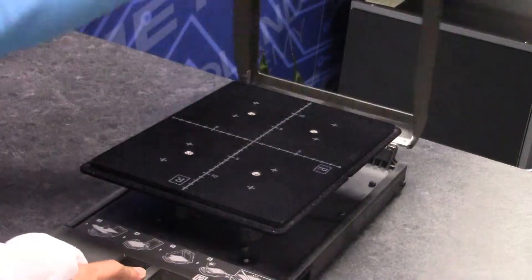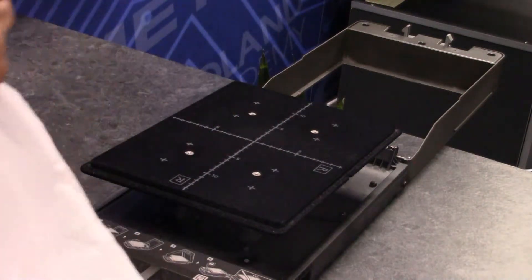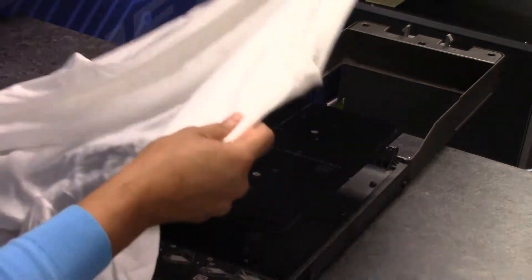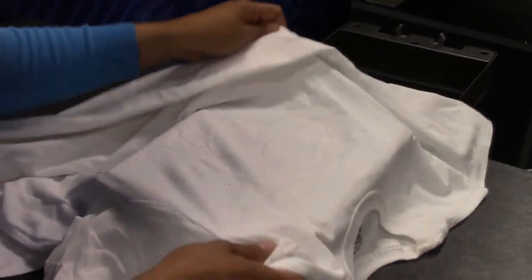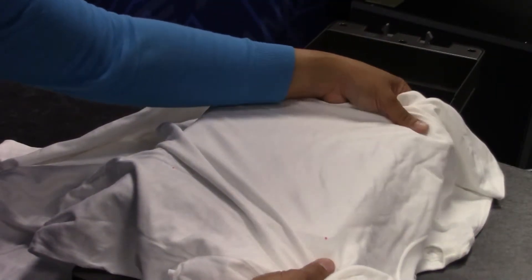Open your cassette tray. For landscape printing, find the letter R on the right side of the platen. This is where the top of the fabric needs to be placed. Next, align the four dots to the four corners of the platen.